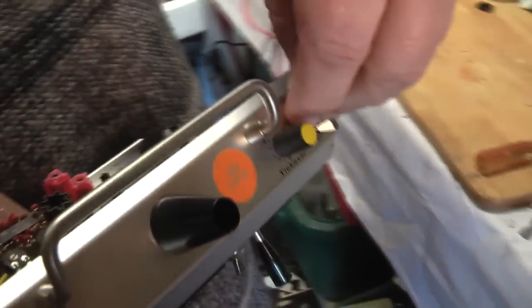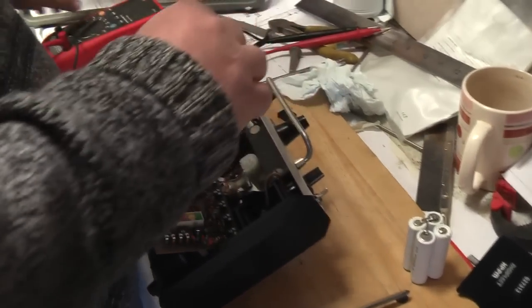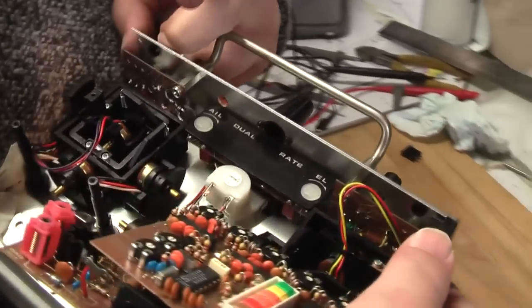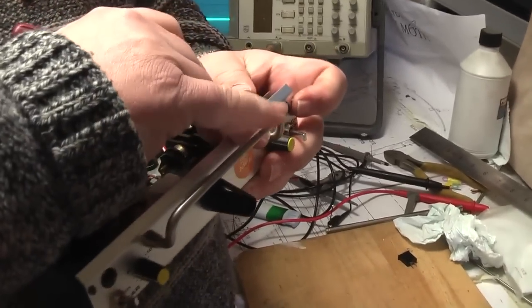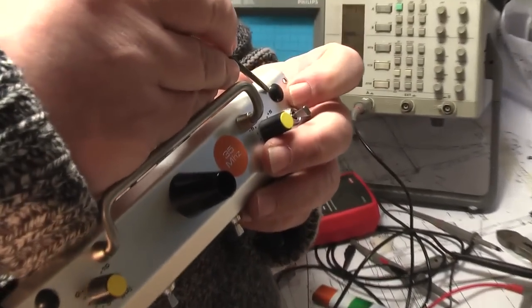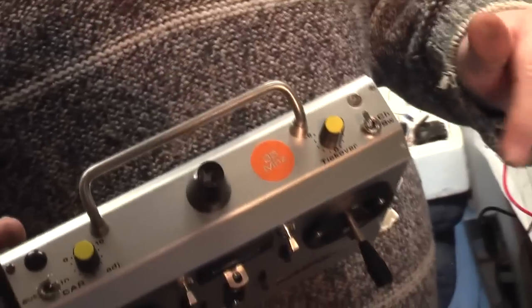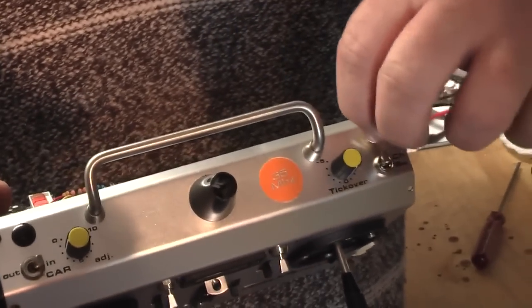These caps are glued on — glued in there for 20 years or more. Finally managed to get that little one out; we had to melt it out in the end as the glue just would not release. So we've got a hole there now which will take an SMA — perfect hole size.